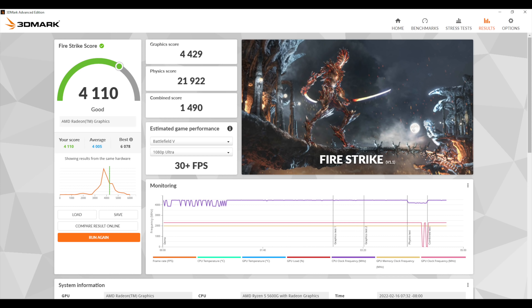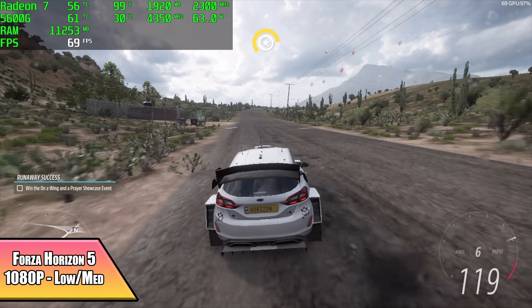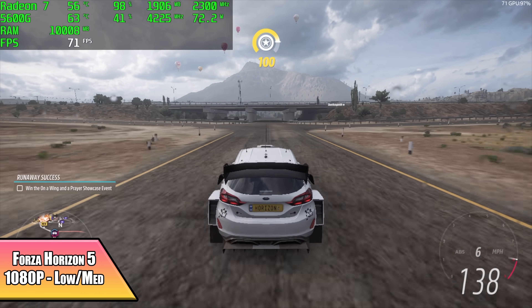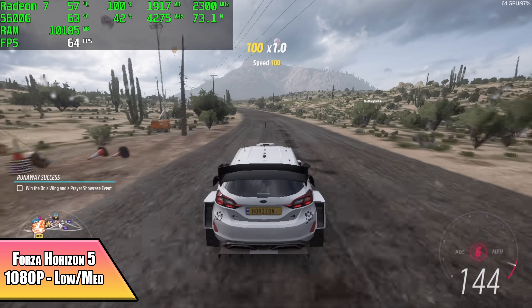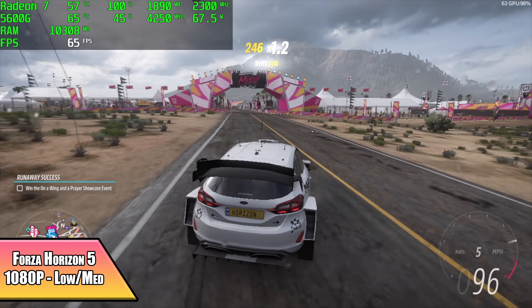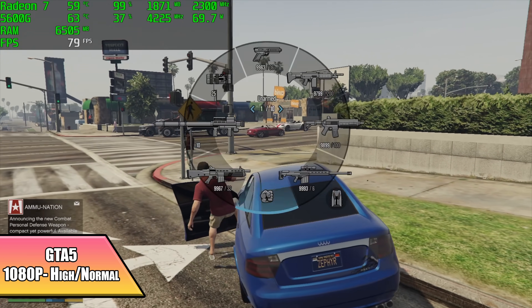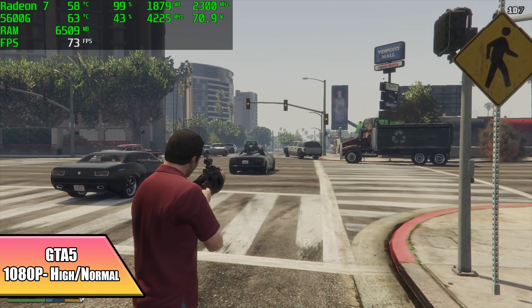Now let's move over to some PC gaming. Here we have Forza Horizon 5 at 1080p with a low/medium mix and render scaling set to quality — I was really impressed by how well this ran. I did see it dip down to 59 FPS, so you'd probably want to drop to 900p, but it's still impressive seeing this game run so well on an iGPU at 1080p. Next up, GTA 5 at 1080p with a high/normal mix got an average of 72 FPS — taking the resolution down a bit will help, but it's playable at 1080p with those settings.